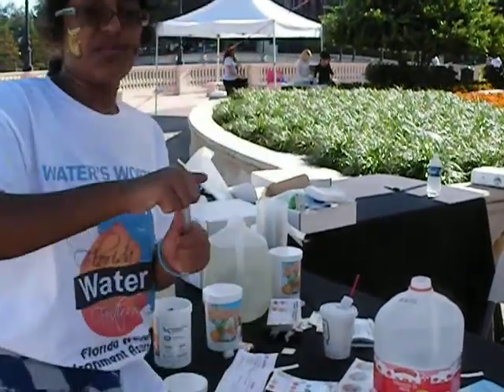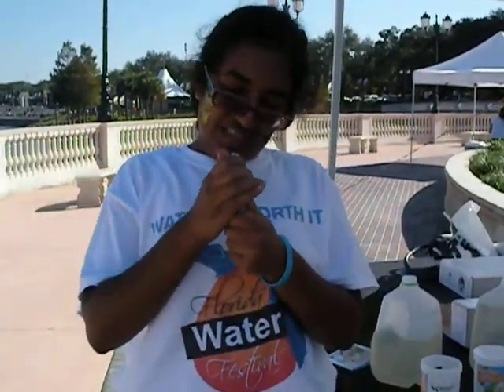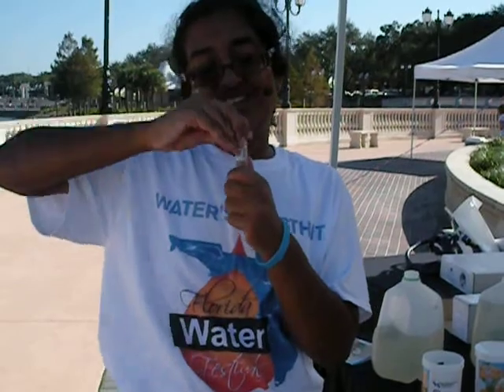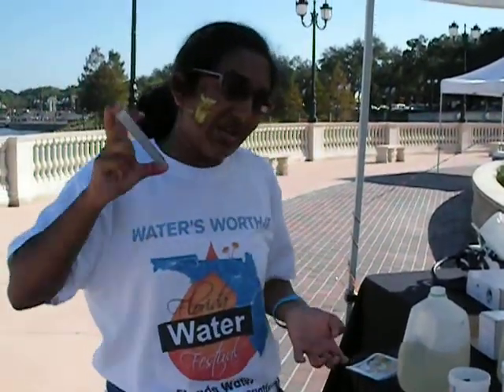This isn't the proper scientific method, so don't do this like this. Always make sure you have proper calibration — this is just a demonstration.